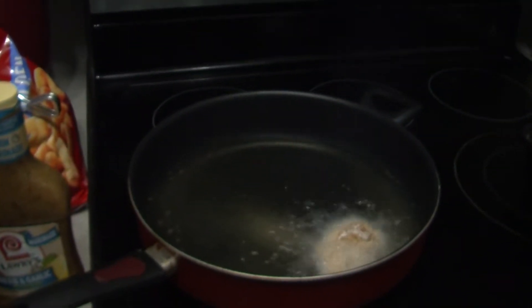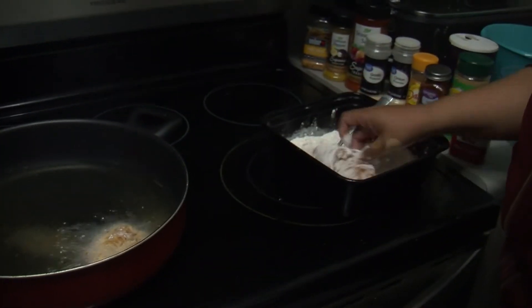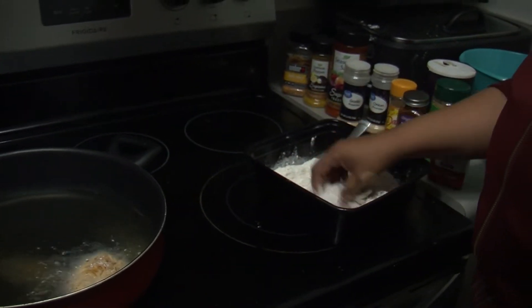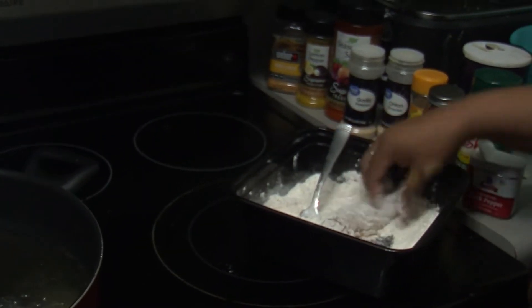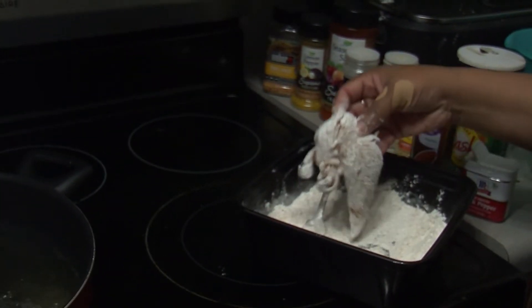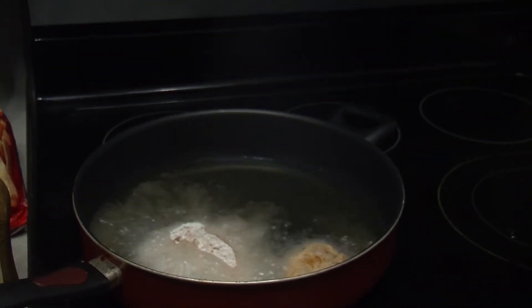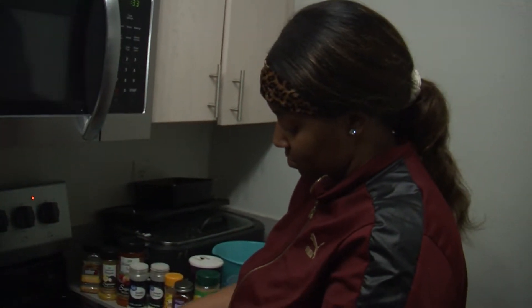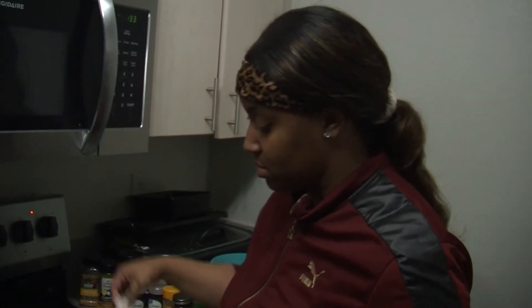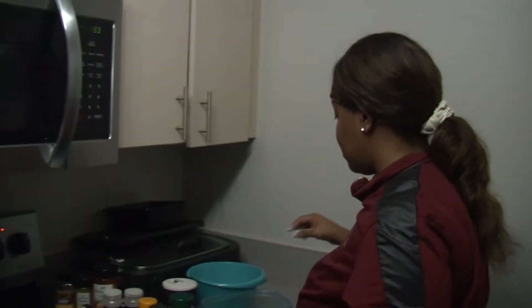Take the rest and cover them as well, get them nice and covered with that flour, then place them in there. I only had a few of these so I'm gonna do this one quickly. Place it in here.